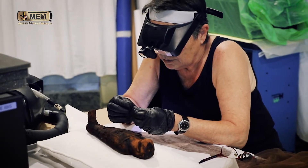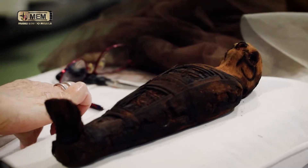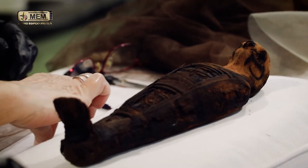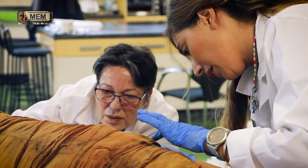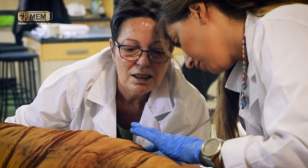Within the restoration process that has been carried out, first logically there was a visual inspection assessing the deterioration. The pieces were very deteriorated, both the animal ones and the human one.